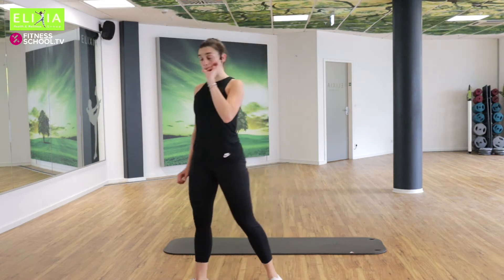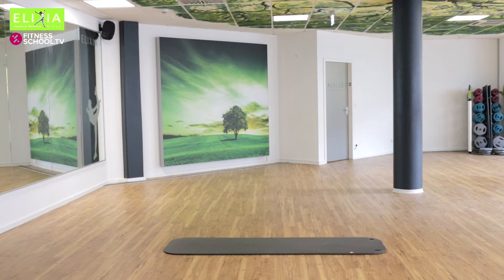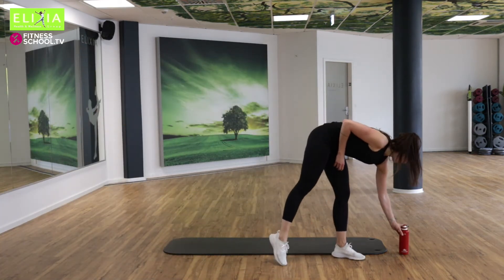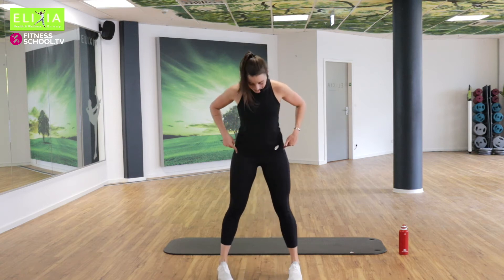Wir trinken ein bisschen. Let's drink a little bit. Hello, everybody. We have to go — no time for coffee, no time for other stuff.